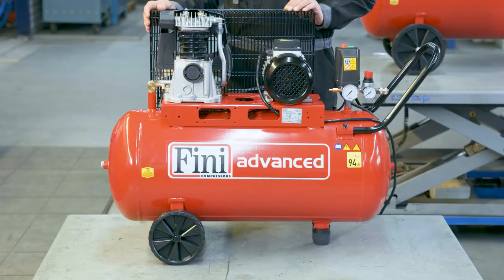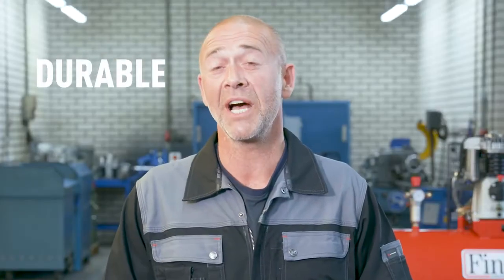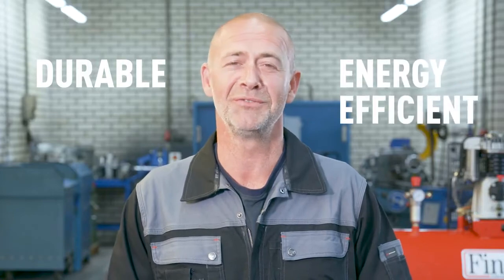I wouldn't recommend using a direct driven compressor in your garage or indoors. Belt driven single-stage compressors are in comparison less noisy than direct driven compressors, so if you plan on using yours on a daily basis and near your neighbors, you might want to consider a belt driven compressor. They're also quite durable as you can replace the parts when needed, and they're energy efficient. The number of stages and whether it's direct or belt driven are important factors to keep in mind.